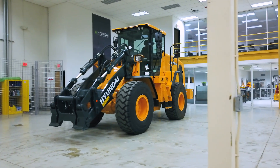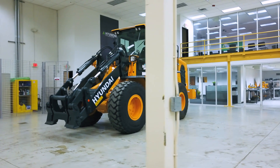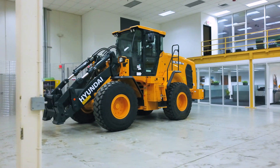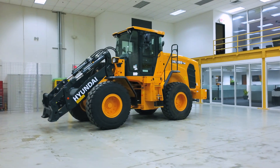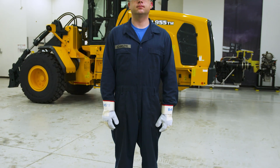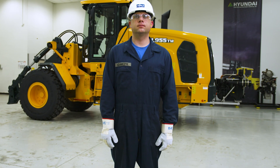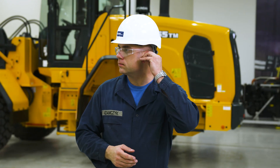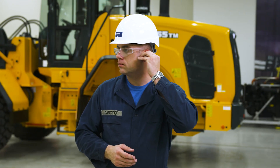Safety first is the top priority when operating and performing maintenance on any Hyundai construction equipment. Remember, almost all accidents are caused by disregarding simple safety precautions. Make sure to wear the proper protective clothing, including a hard hat, safety glasses, gloves, safety shoes, and ear protection, as well as any additional safety gear as the situation warrants.